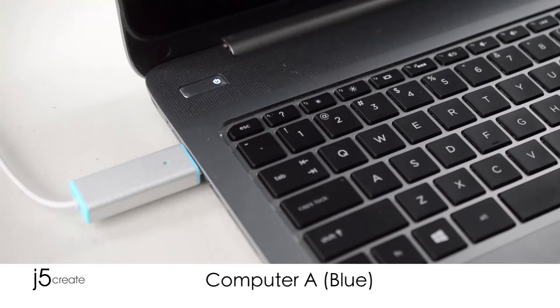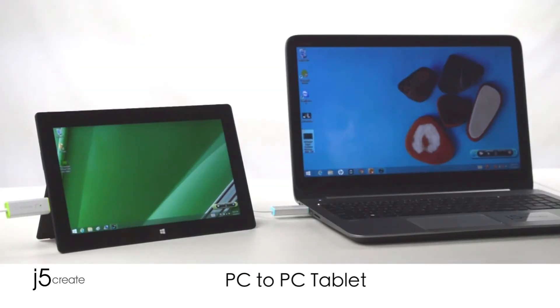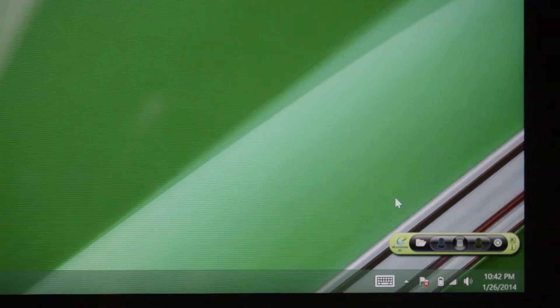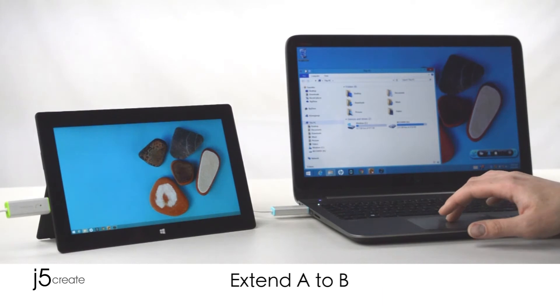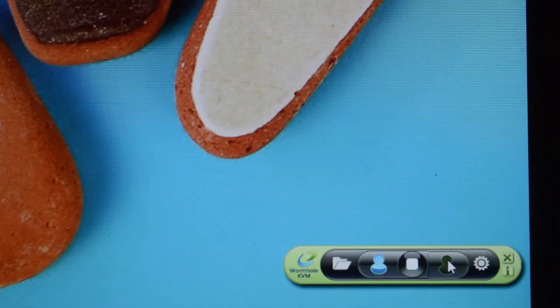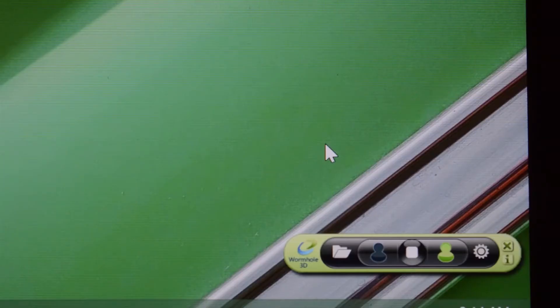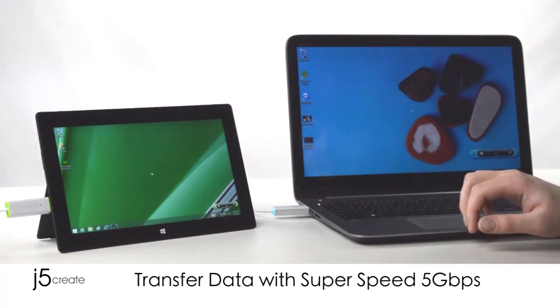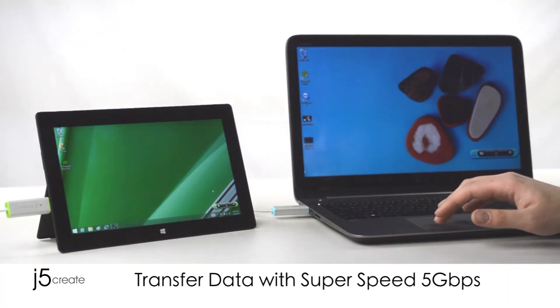Connect Computer A, then Computer B. Today we are going to work from PC to PC tablet. Your monitor can extend A to B, or mirror B on A. Transfer data with USB 3.0 super speed, 5 Gbps.